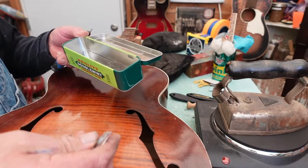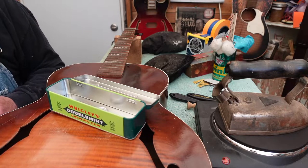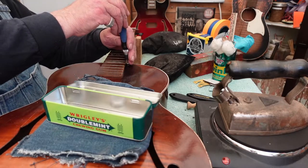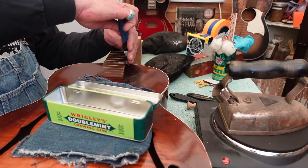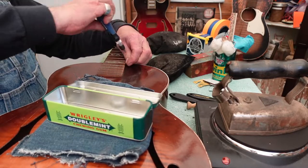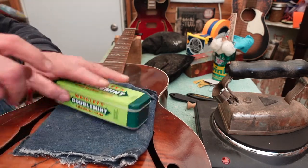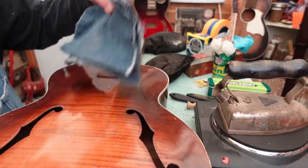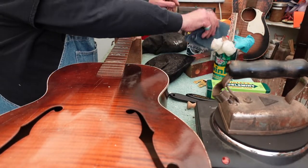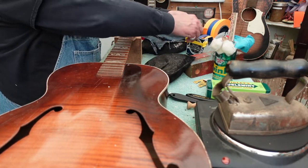When you're working on a guitar you always want to have a metal box with a magnet, because on these old guitars you want to use your original pieces when you can — that magnet will help you out. I'm going to take some low-stick tape; this tape dispenser is the best thing ever because you just reach in under here.